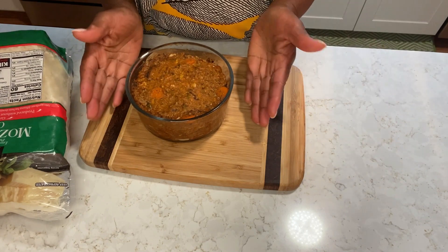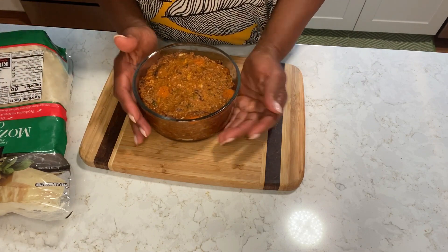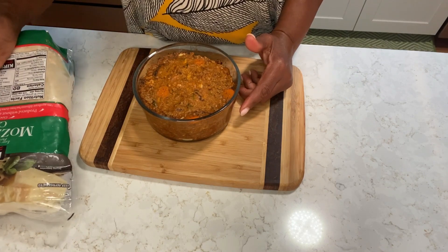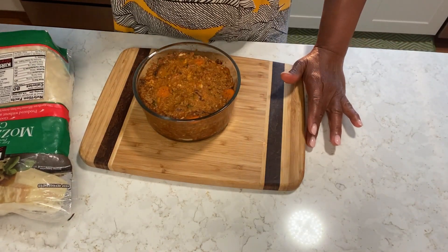I have some leftover meat sauce here that I use for my lasagna. If you watch my lasagna video, you will see how I make this sauce. And I have my cheese and my pasta is boiling over there.